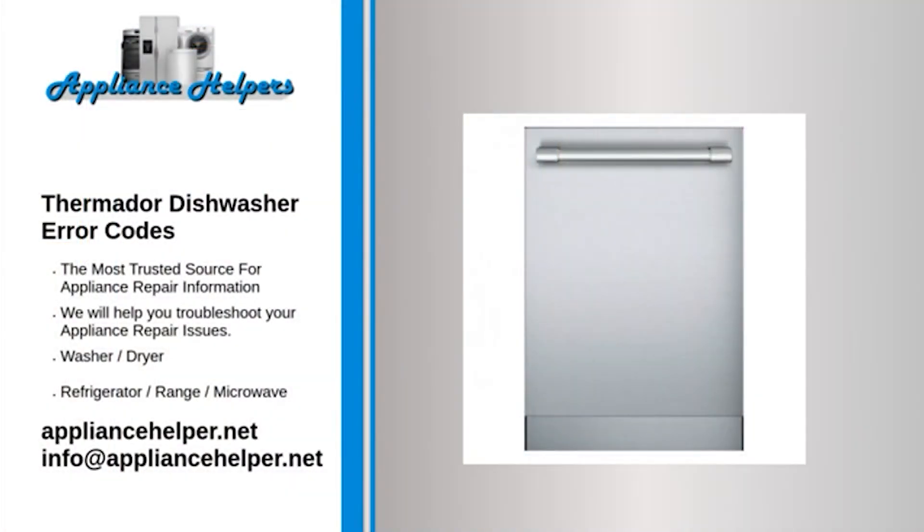If you're looking for help fixing your Thermador dishwasher, look no further. Our comprehensive Thermador dishwasher error code guide will explain common issues, provide tips, and show you how to read your model's error codes.